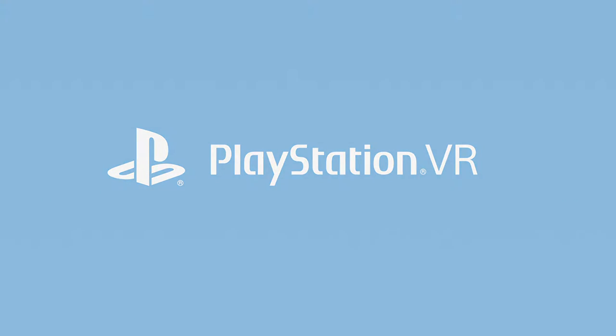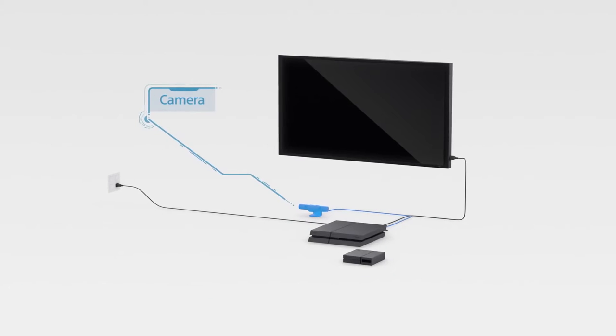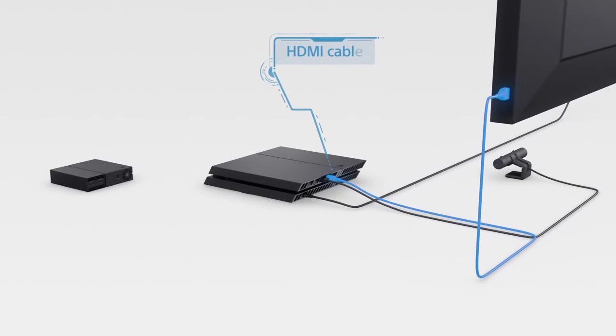Welcome to PlayStation VR. If you've already unboxed your PSVR, all these components are lying around your room. Here's how to put it together into your very own virtual reality system. You should already have a PlayStation camera connected to your PlayStation 4, and hopefully a PlayStation 4 connected to your TV.